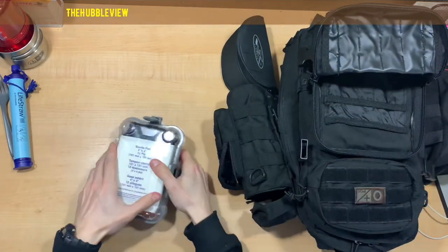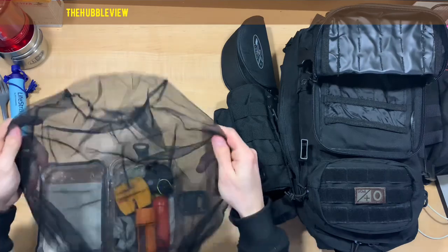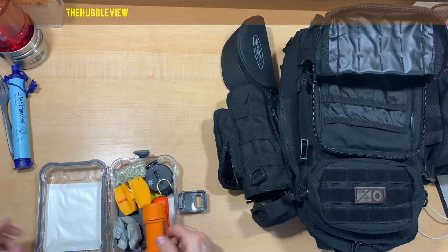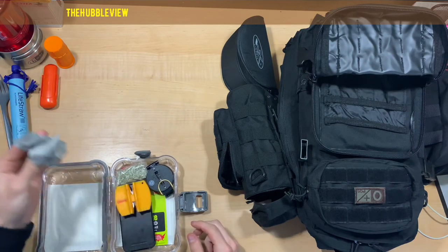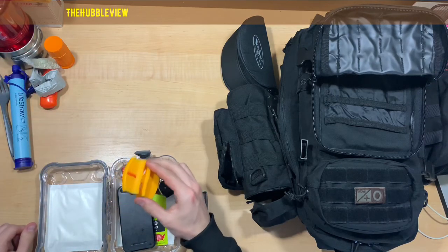A waterproof case with some essentials for making a small camp — mosquito netting, which works very well if you're wearing a hat; it holds it out in front of your face. Storm proof matches, fire starters, web fire, more fire starters, another fire starter, and a knife sharpener.